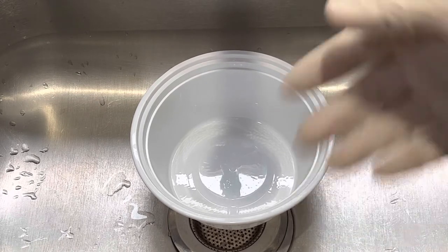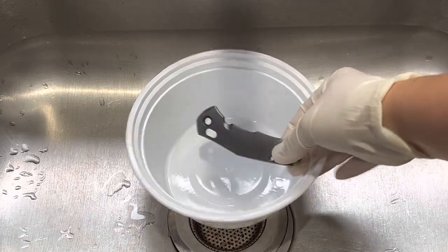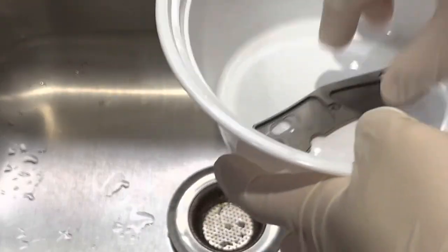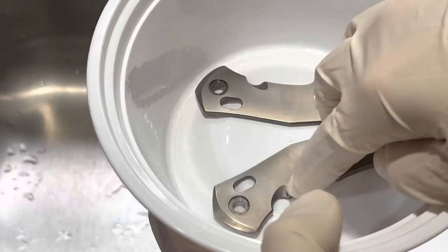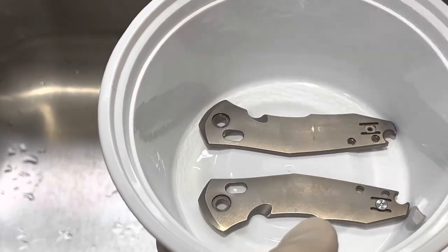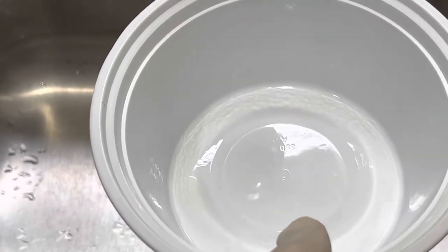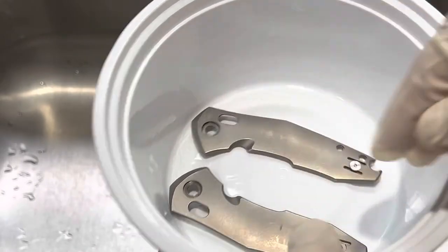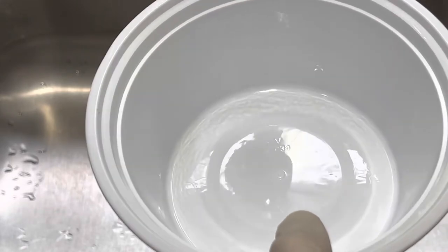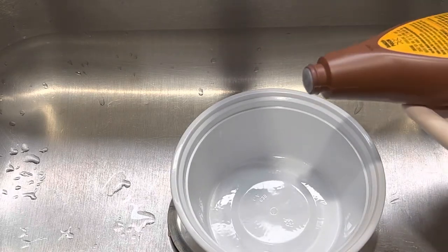The first thing you need to do is find a container that fits your scales. As you can see both of these scales fit in the container flat, so we're good. You're gonna see how much we need to fill it — you only need to cover the scales. Wink is not expensive so you don't have to worry about that too much.